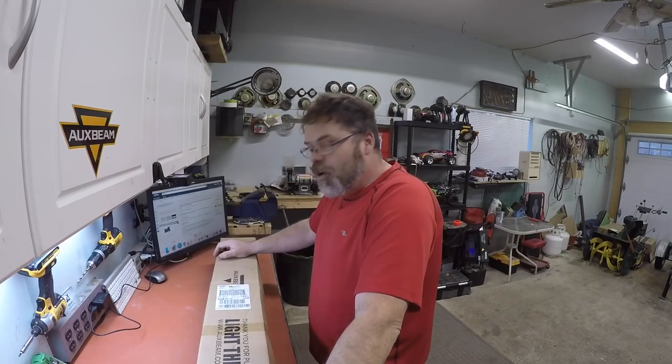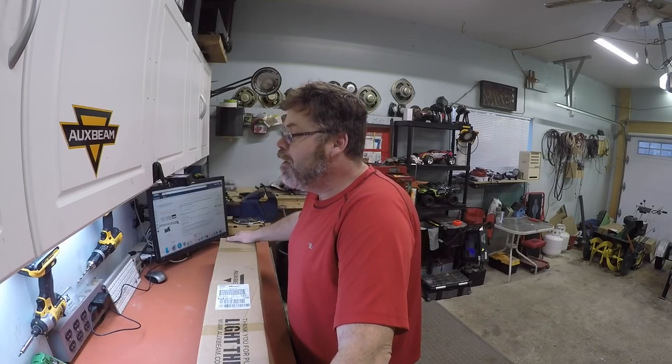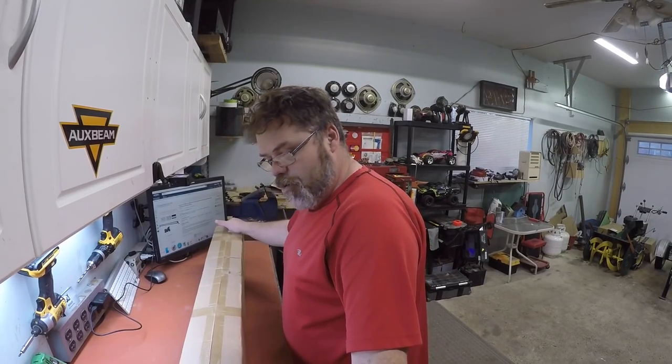How you doing today? Good ol' Oxbeam Belsip here. Well, Susie sent me another light she did. Friggin' right she did. Why wouldn't she though? So we got right here, boys, another light bar to review we do.